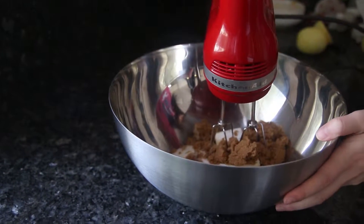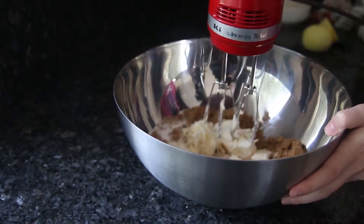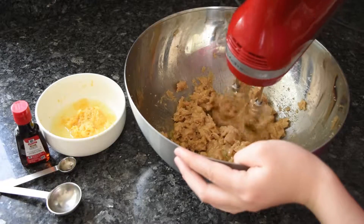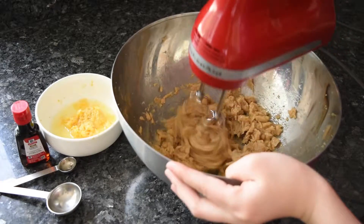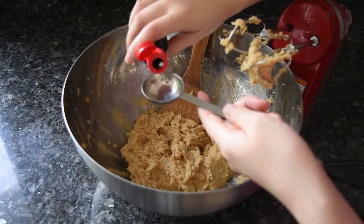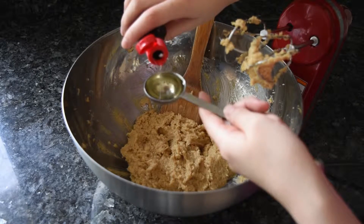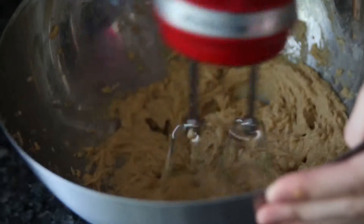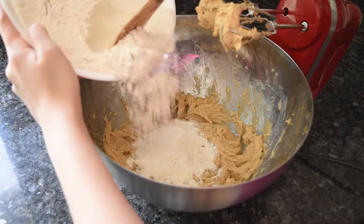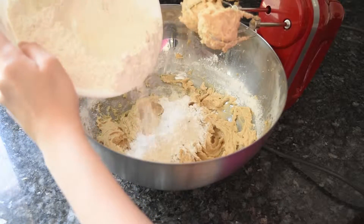For the wet ingredients, start by creaming the butter, brown sugar, and white sugar at a medium speed. Once it's nice and fluffy, crack in the egg and beat until combined. Pour in the juice and zest and mix until combined. At this point, add in 1 tablespoon of lemon extract — this will heighten the lemon flavor even more. Mix it all together. Now add in the dry ingredients, starting with half the flour mixture and beating it in, then add the rest.